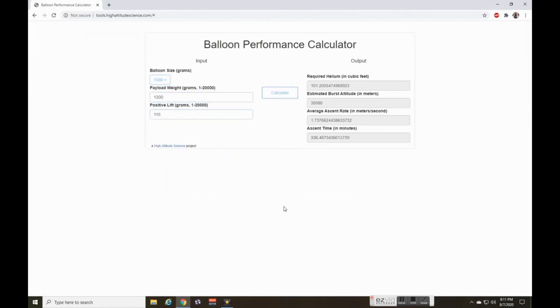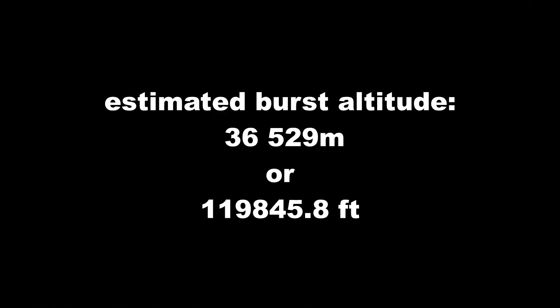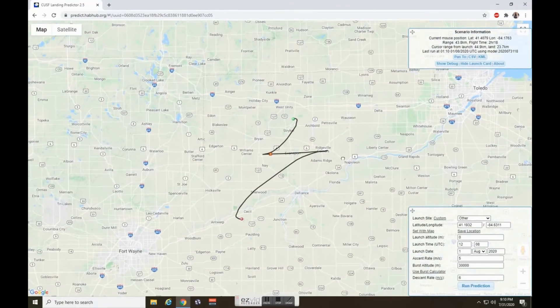You can also figure it out with the gas expansion law, the burst diameter given by the manufacturer, and the volume of helium used. Next you just wait for the perfect weather conditions, and for that I used the weather balloon prediction site CUSF Landing Prediction 2.5 — link in the description.